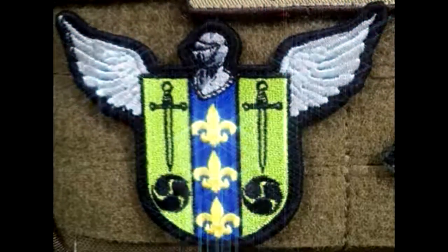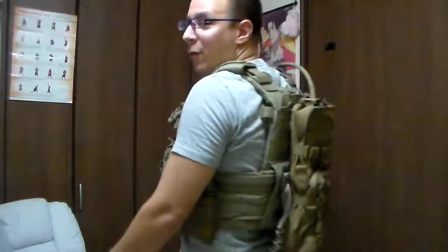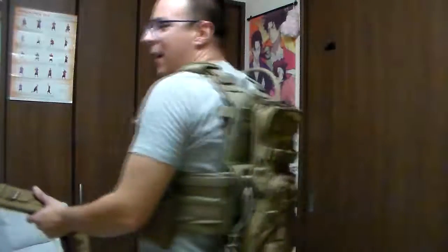The Goods of Nights here — super awesome! Greetings everyone, The Goods of Nights here, and today we're going to be reviewing the Warrior Assault Systems cargo pack with hydration option.